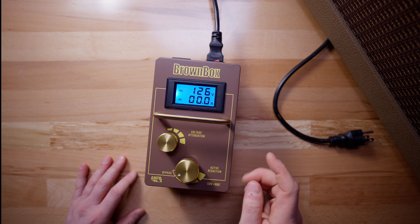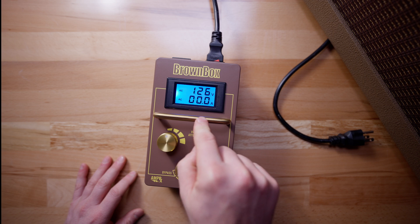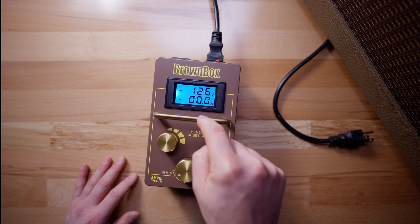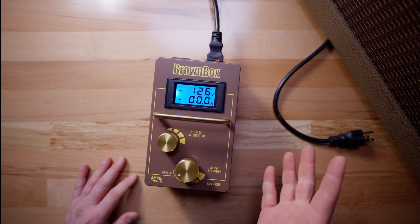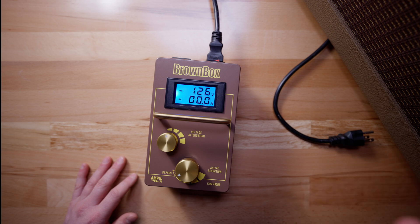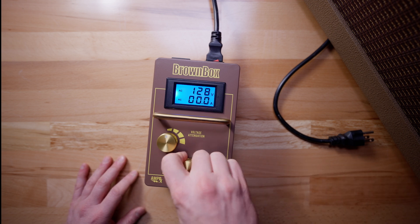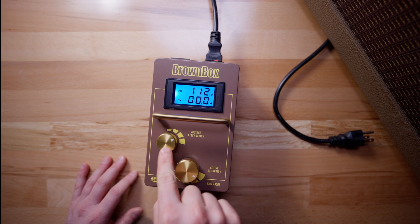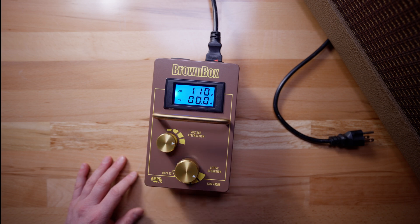We can see that we are getting 126 volts out of the wall — that's pretty hot. What we want to do is get it out of the danger zone, which is anything over 120 volts. The desired voltage for this very old amplifier that I'm using today is 110 volts. So let's start reducing. Now there is 110 volts — that's 16 volts of reduction. We had to max out both of these croissants, but we got to 110 volts.